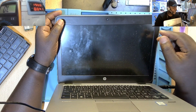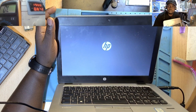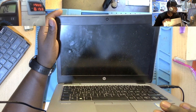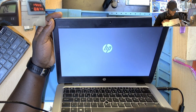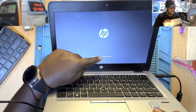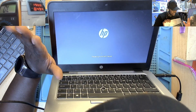Let me show you where the problem is. You see the machine working and you're thinking, what's the problem? But wait — all of a sudden it restarts. And before, the machine was just going directly to that point. The HP logo shows fine, then it gets stuck. This is an 820 G3.